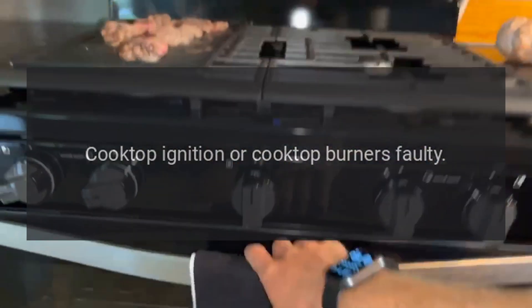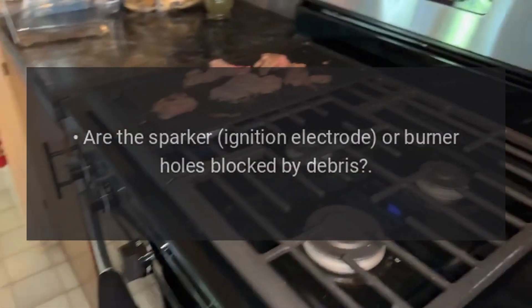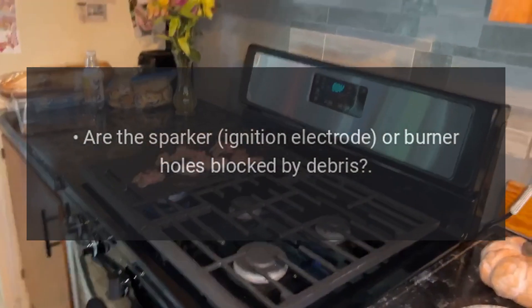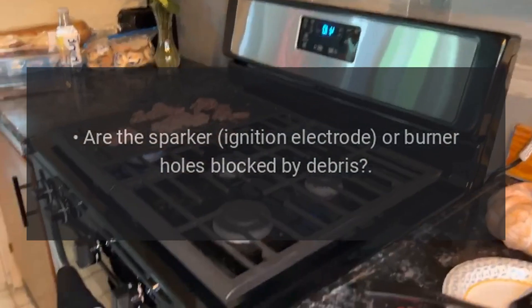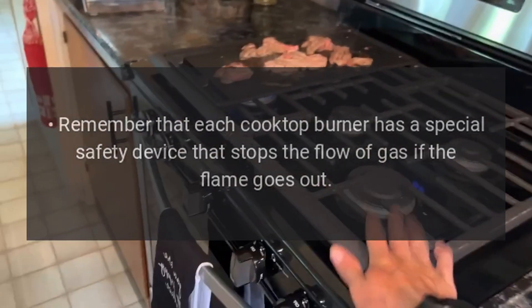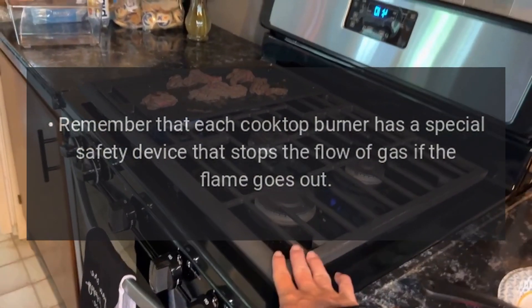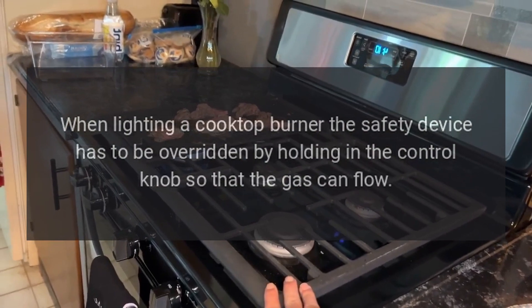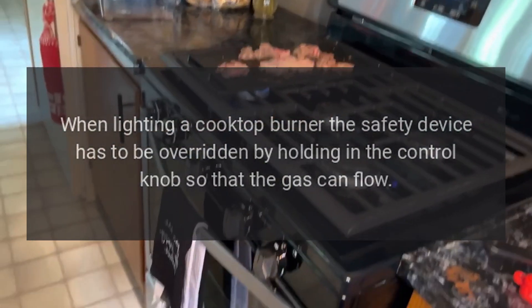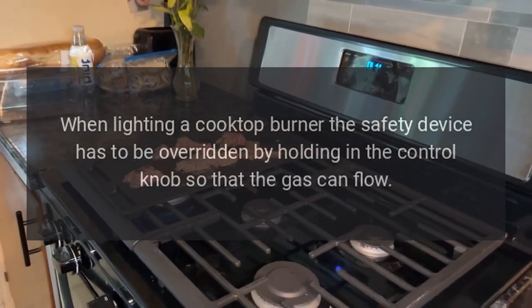Troubleshooting cooktop ignition or cooktop burners: Is the power on? Are the sparker ignition electrode or burner holes blocked by debris? Are the burner heads correctly located? Remember that each cooktop burner has a special safety device that stops the flow of gas. If the flame goes out, when lighting a cooktop burner the safety device has to be overridden by holding in the control knob so that the gas can flow.